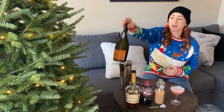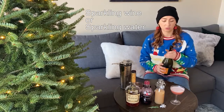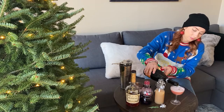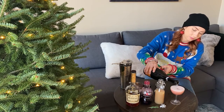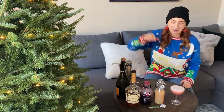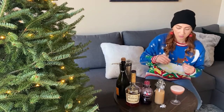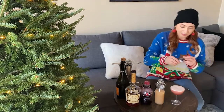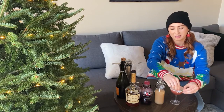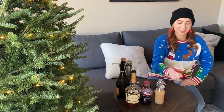I'm gonna top it with a little bit of bubbly. I'm using prosecco. You can use cava or even club soda. Top it with about two ounces. Just for a little garnish, I'm gonna do a sprig of rosemary. You can toss it right on top or clip it on the side. Bam. Now that's a holiday spritz. Cheers.